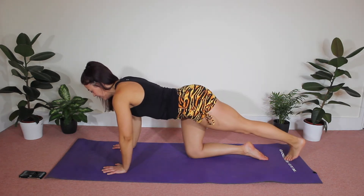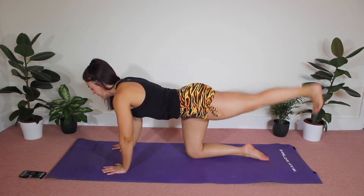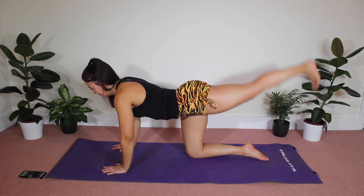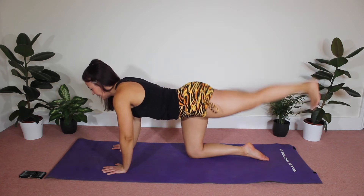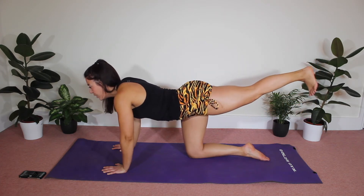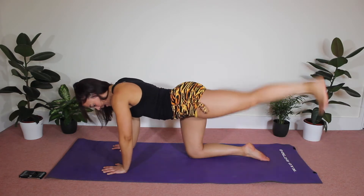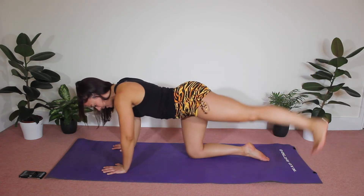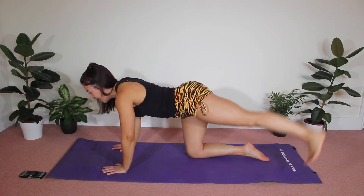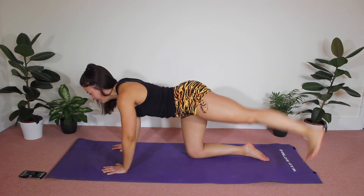Now I want you to hold and pulse — keep the core tight. Keep going, keep going, keep pulsing. Now we're going to tap out to the side of your mat — lift, tap, lift, tap, lift — it's kind of like a little arc with your foot. Tap and lift, tap and lift, keep going, keep going.